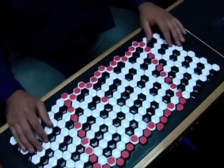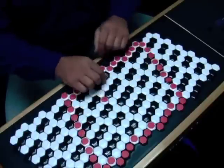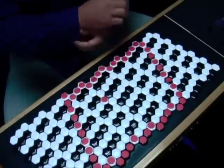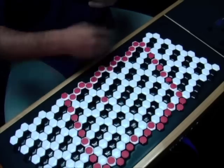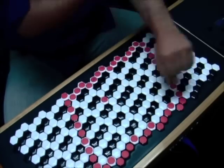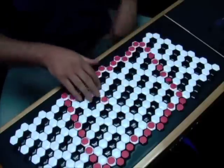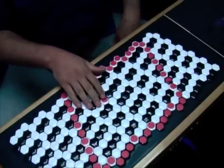We're taking a look at a specific kind of layout here today which is very fun for developing new musical ideas. The way it works is you've got a couple of different directions of intervals.